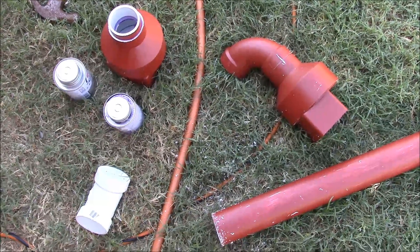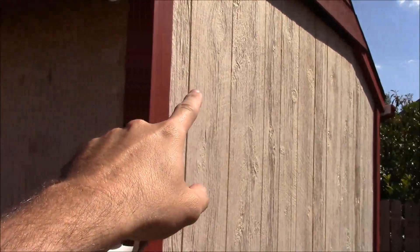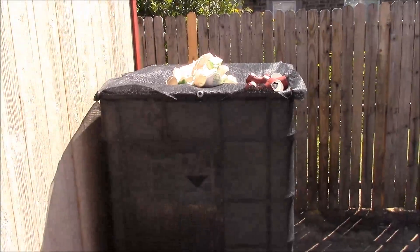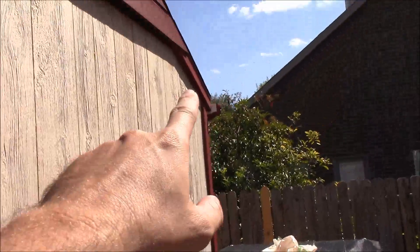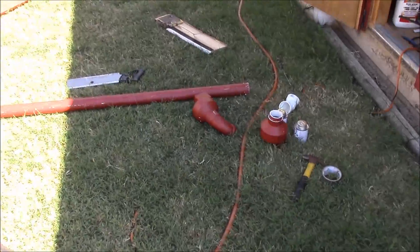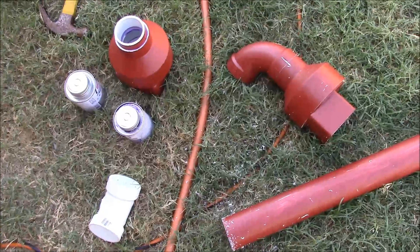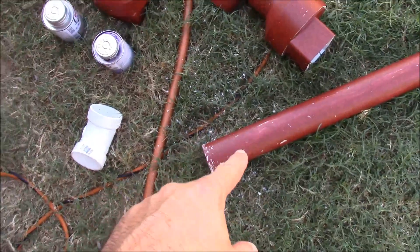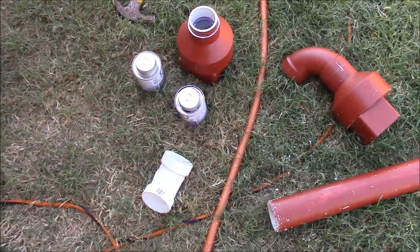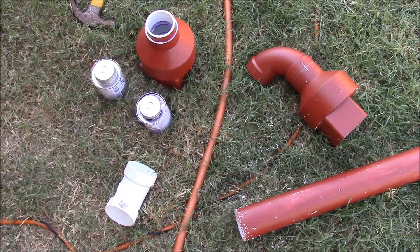Now what we're doing is designing the PVC system that's going to carry the water from the downspout. It's going to come down around a bend, over, and then into the top of the IBC tote, and it's got to collect with the other side — they'll come together and then come down. I'm not going to bother teaching PVC here as there are plenty of other videos, but I am using two-inch pipe which is more than plenty based on the rainfall calculations I've done for this roof.